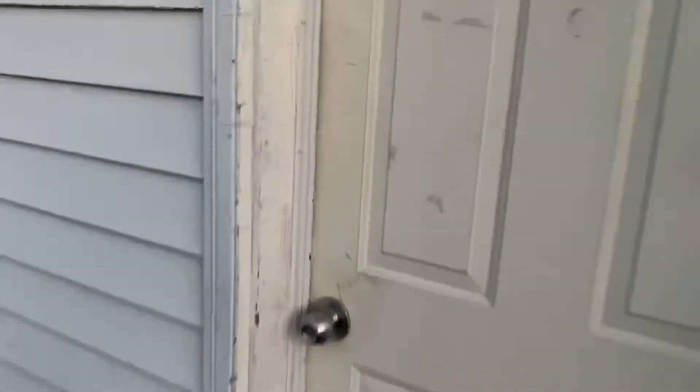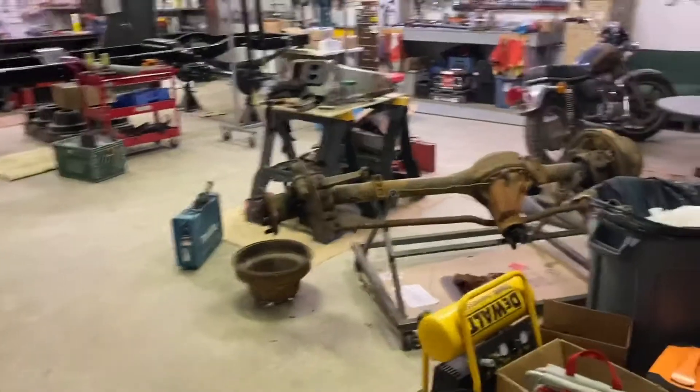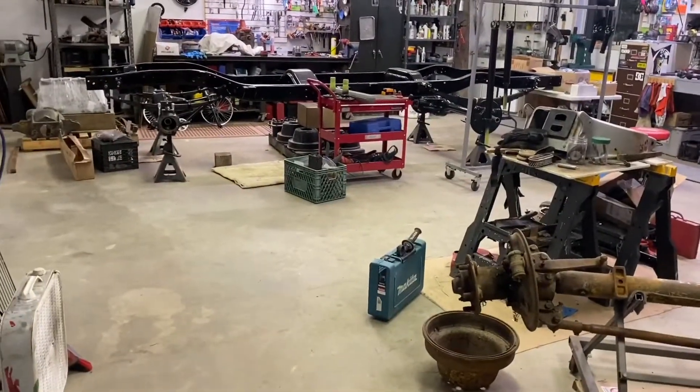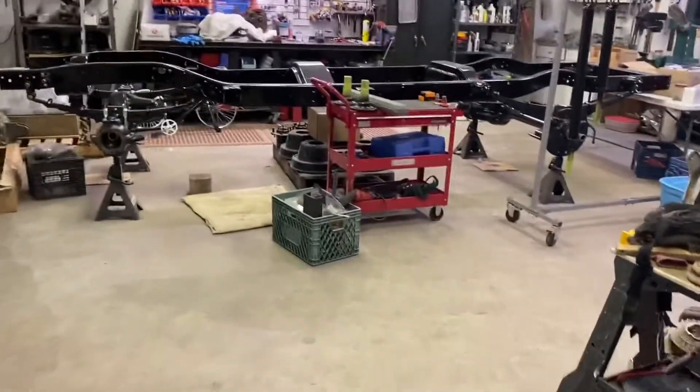Coming in here, this shop is actually heated, which allows me to work in the winter. There's a lot going on in here because it's not just the 57 restoration — it's projects that I have going on with my son and daughter. We're always tinkering together.